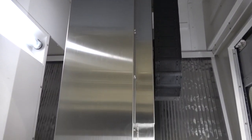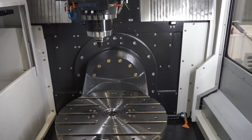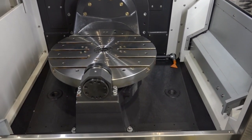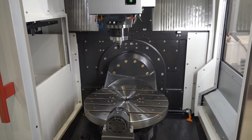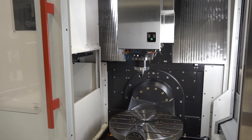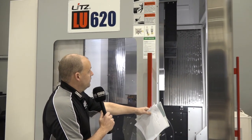We've also got a bed wash on the machine, an oil skimmer, and a chip conveyor which has got an extended capacity. We've also got 20-bar through-spindle coolant.